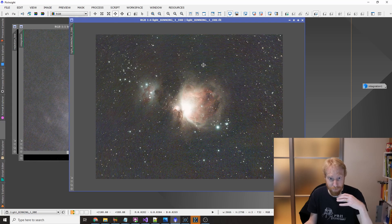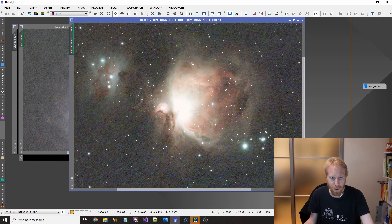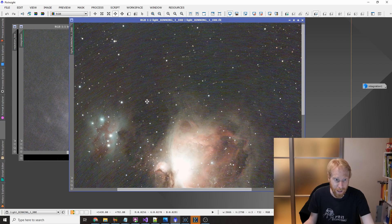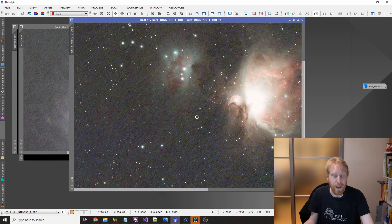So I had very poor polar alignment and I was not dithering, and this is the result. You can see this noise here that has an actual pattern — this is walking noise — and this walking noise is extremely difficult to process out of this frame.